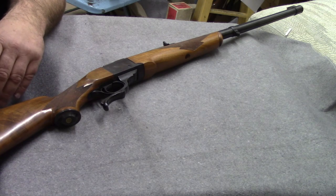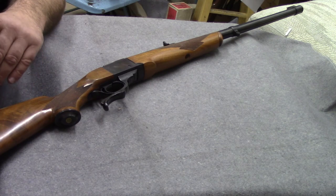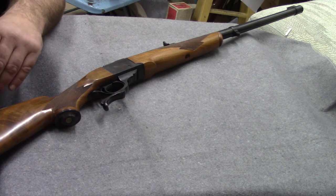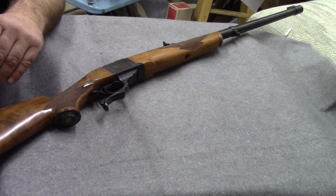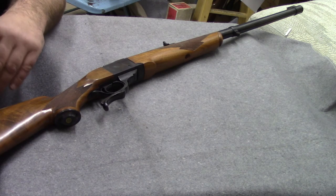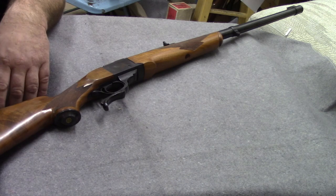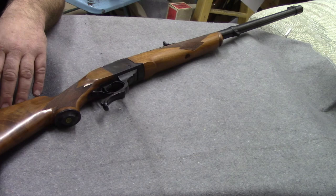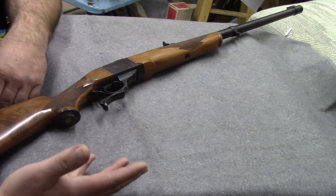We're winding down the end of 2017, so I'm hesitant to bring too much in for stock, and hesitant to shoot anything new because then I have to sell it used and I don't make nearly as much on it. Right after the first of the year, I intend to have an SRM shotgun in here and some other things.